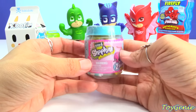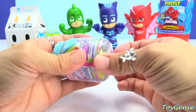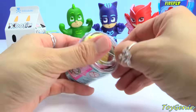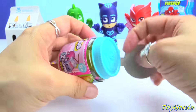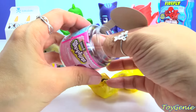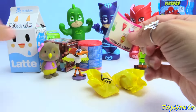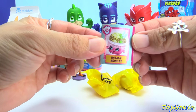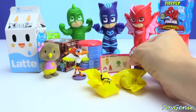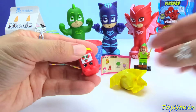Next, let's check out this Shopkins Season 6 Chef's Club Surprise Jar. Two surprises! Let's get this out so we can take a look at the recipe. Here's a Natalie Noodles, and inside is everything you need to make Natalie Noodles. Let's see if we get any of the ingredients. We got Timmy Tomato Paste.